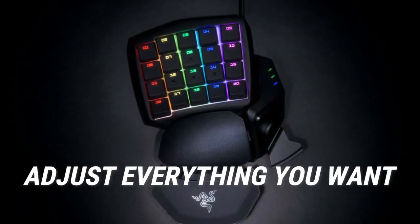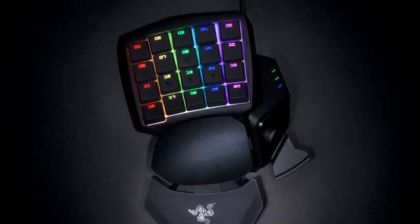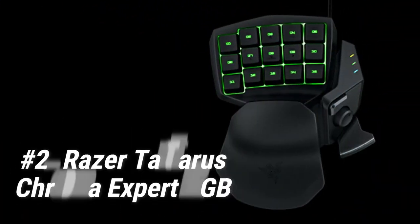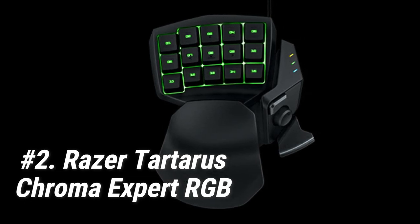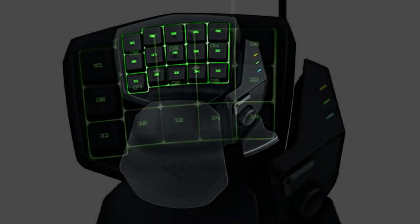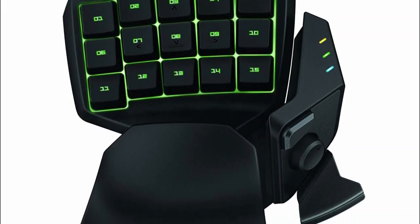You can also adjust the thumb buttons so it will sit perfectly in line with your thumb, and the bottom of the keypad is made of rubber to keep the Orb Weaver in place. At number 2, we have the Razer Tartarus Chroma Expert RGB. The Razer Tartarus Chroma Expert RGB is a popular but expensive option.